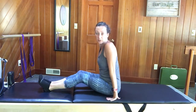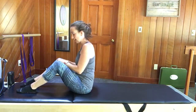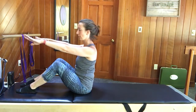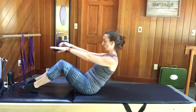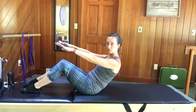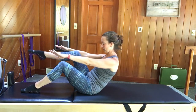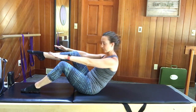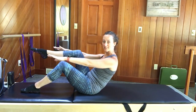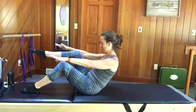Scootch forward if you need to because we want mat behind you. Legs hips-width apart, arms reach out in front of you, shoulders roll down your back. Tuck the tailbone under, scoop the abs, and roll back. Bring your right knee up over your hip and pull it in towards your chest — count down eight, seven, six, keeping the collar open, through three, two, one.